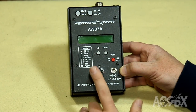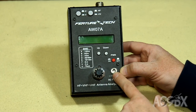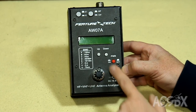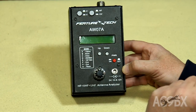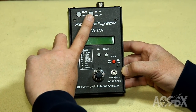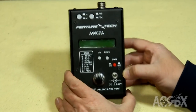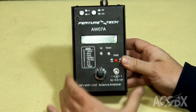We have a vernier knob for fine adjustment of your operating frequency, a jack for DC power input, the power switch, some up and down buttons that choose modes and switch through bands, and buttons for operating ranges — HF or VHF and UHF. At the top is a nice N connector for your antenna.